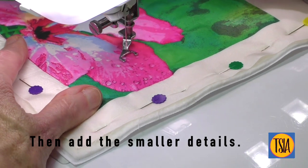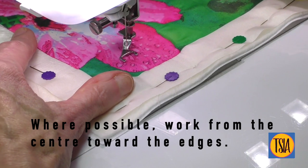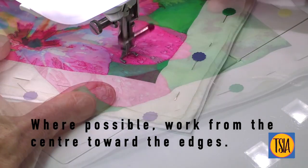Once the larger shapes are stitched, add the smaller details. Where possible, try to work from the center outwards toward the edges, as this helps prevent bubbling and puckering.